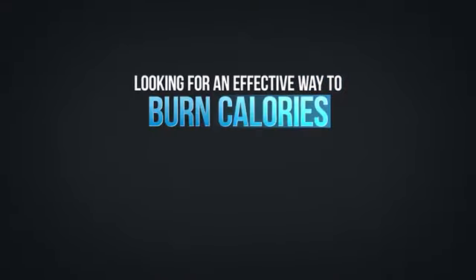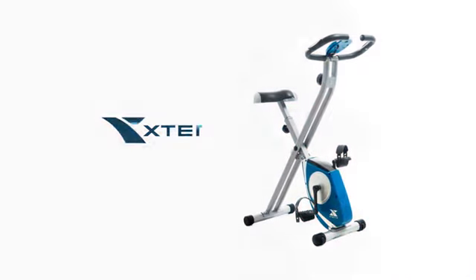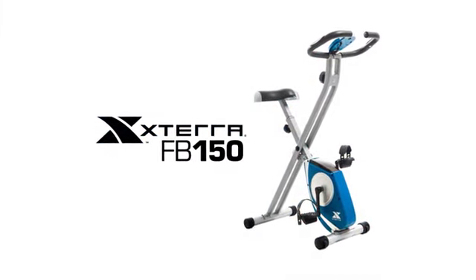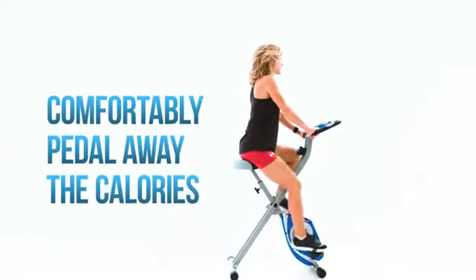Looking for an effective way to burn calories and get in better shape but don't have much room? The Xterra Fitness FB150 Folding Bike is the perfect exercise tool to help you comfortably pedal away the calories.